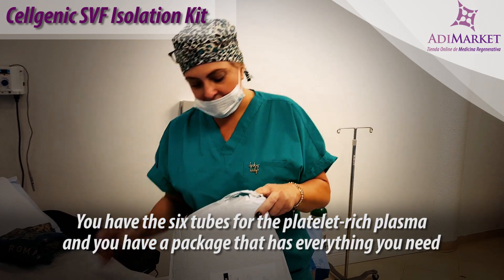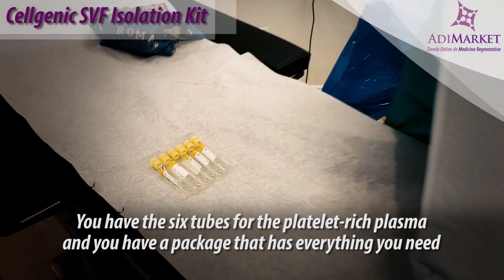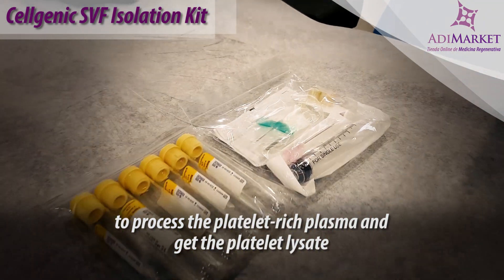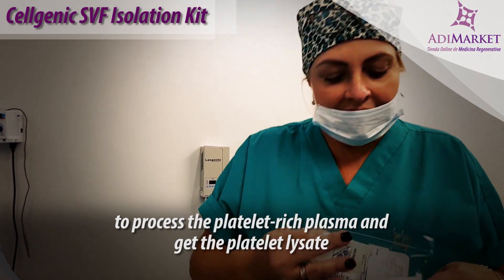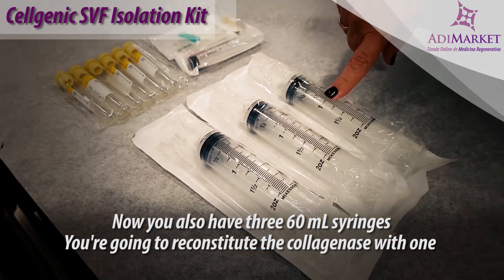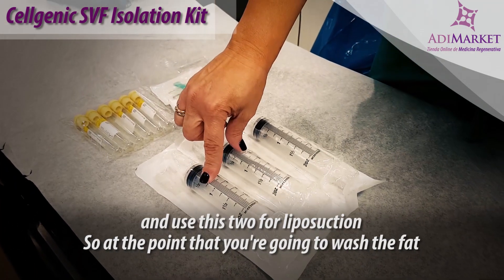You have the six tubes for the platelet-rich plasma and a package that has everything you need to process the platelet-rich plasma and get the platelet lysate. You also have three 60 ml syringes — you're going to reconstitute the collagenase with one and use the other two for liposuction.